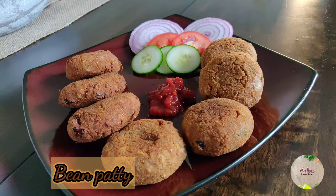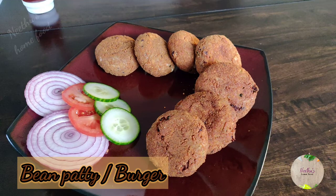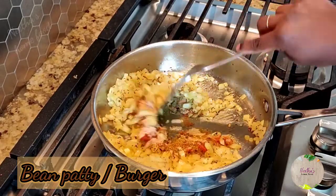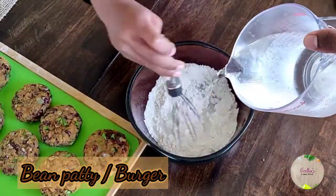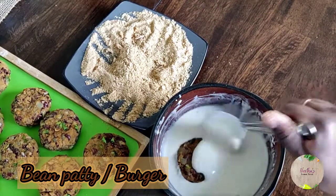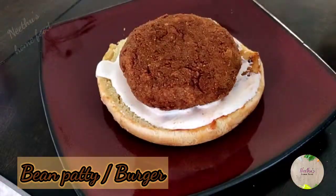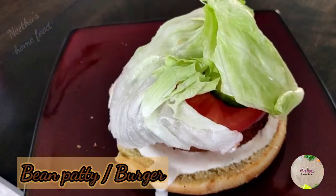Hello everyone, welcome to Neetu's Home Food. Today I'm going to show you a very healthy, protein-filled snack and lunch recipe — bean patty. This is a very tasty recipe and it's my best way to feed my kids with beans. I always make them over the weekend and freeze them; they come in handy for the whole week. So let's see how to make it.